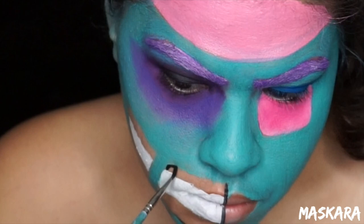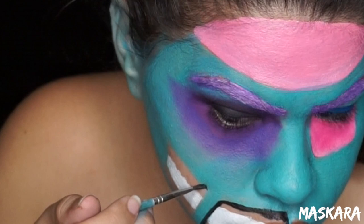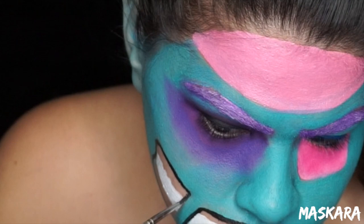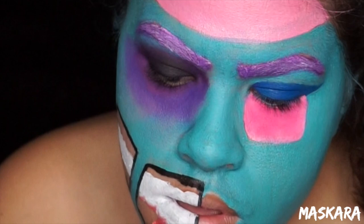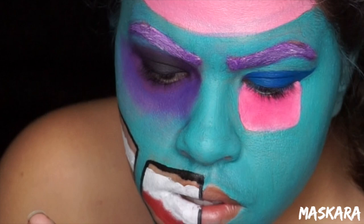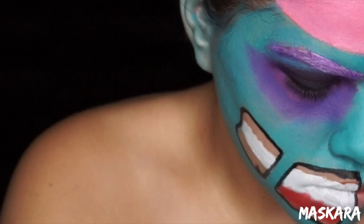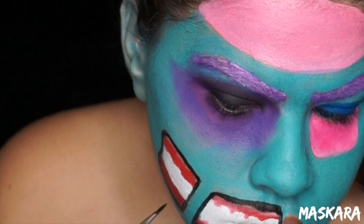Taking some black Snazaroo face paint I'm going to outline the entire open mouth area. Then I'm going to take some red Snazaroo face paint and fill in all those blank spaces in the open mouth right between the black and the white. Then I took the black face paint and flicked it up into the red to create a gradient, and then I took some more red face paint and flicked it down into the black so that those two colors blend together.